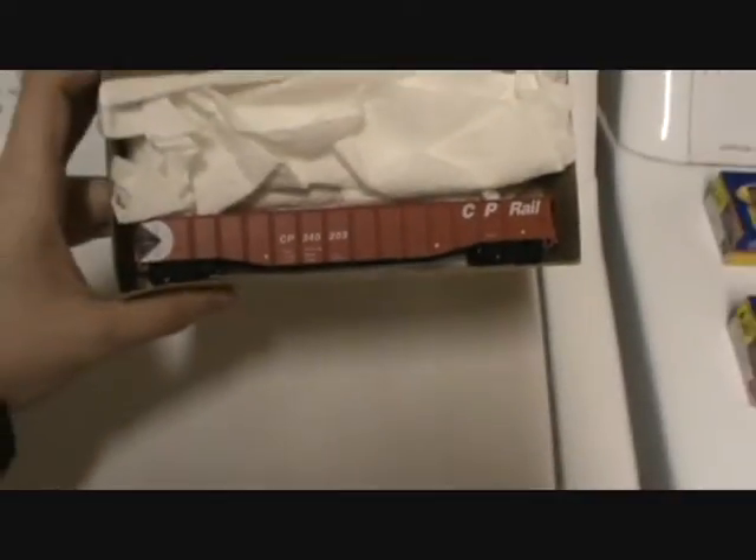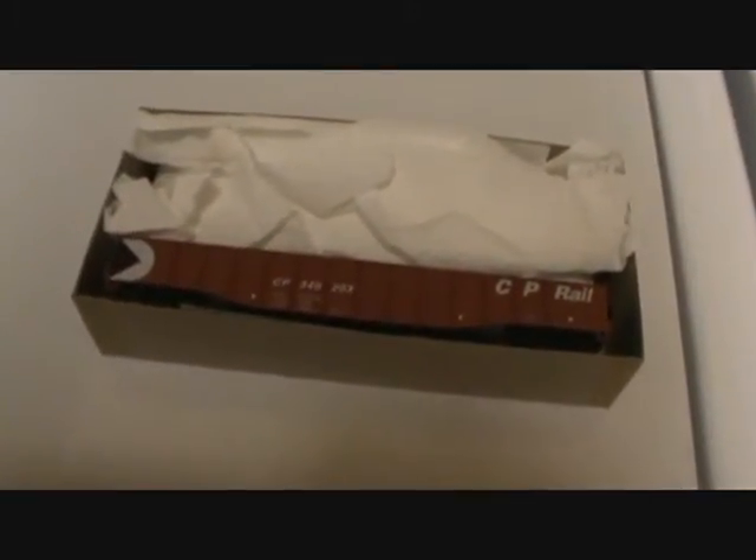I'm hopefully going to start on this when I'm done filming. I like to do what I call a weathered patch — I'll weather it and then put tape over the lettering to make it look like it was patched later down the road. That's what I'm working on.